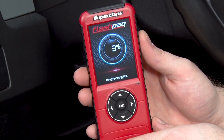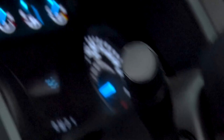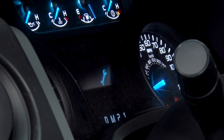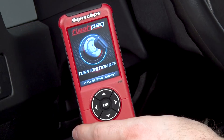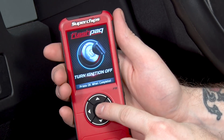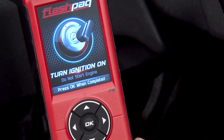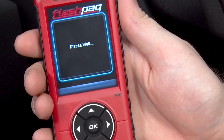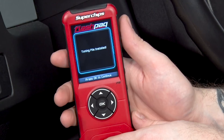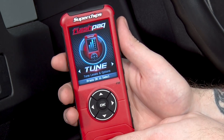Your gauges might do some crazy stuff — that's OK, that's normal. You might hear a bunch of beeping — that's normal too. It's going to take a couple of minutes, and once it's done, continue following the on-screen instructions. Now that the tune is loaded on the vehicle, turn your ignition off and press OK to continue, then go ahead and turn it on again and press OK. Once the tune file is installed, you should hear a nice little chime. It's going to tell you that everything worked, and you're all set.